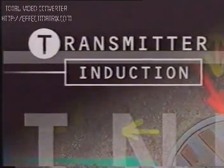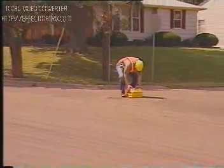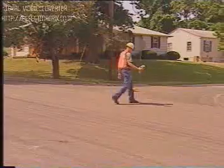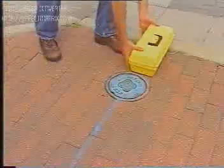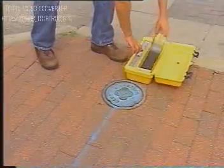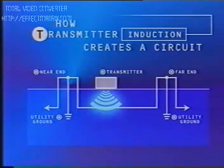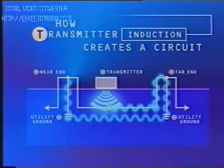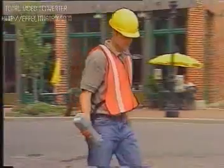Transmitter induction can also be used when direct connection can't. However, a transmitter-induced signal will have less signal strength and may be present on other lines in near proximity to the transmitter. To transmitter induce, simply place the transmitter on the ground over the pipe or cable with the arrows on the transmitter parallel to the buried line. The transmitter emits a field which couples to the underground cable or pipe. The energy travels down the cable and pipe to the far end, returns through the ground and onto the utility at the near-end ground. Transmitter induction only works at high frequency. As a result, all cables and pipes around the transmitter will carry the signal, making it hard to identify the target cable or pipe.